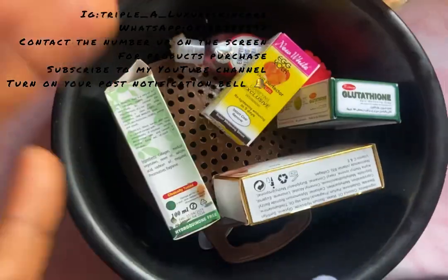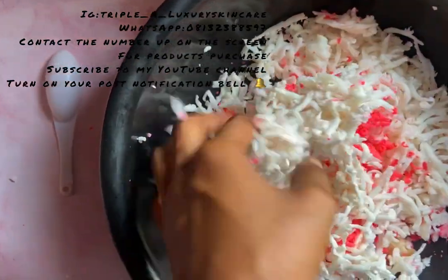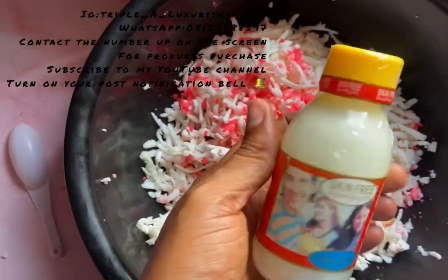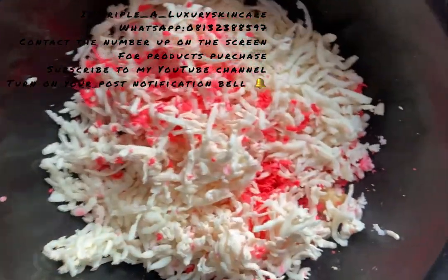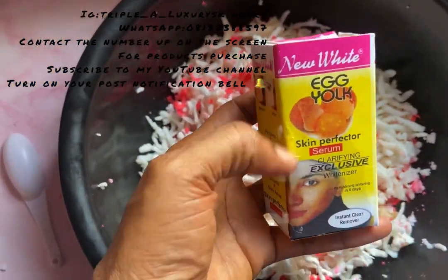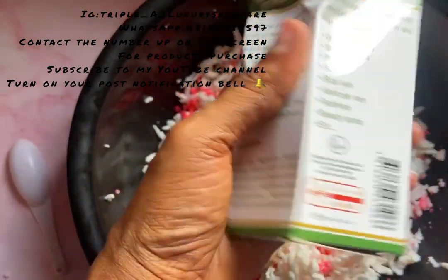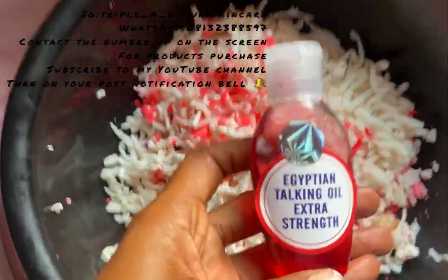I have my grated soaps here — I just grated my two soaps. I also have my one-minute fast-action lightening oil, my egg yolk skin perfecter serum, and my Shenny perfect legs product to help prevent varicose veins, stretch marks, scars, bruising, and redness.